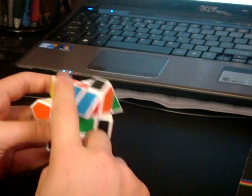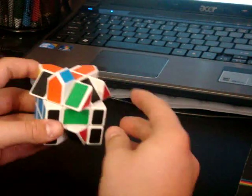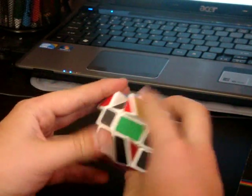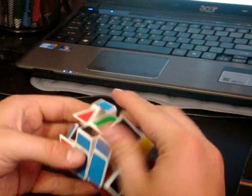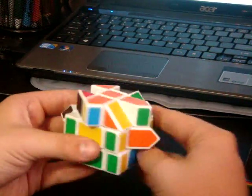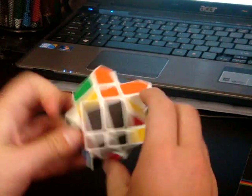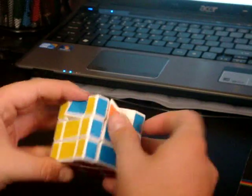Then you do F2L — the pair is already made, so I'm going to insert it. Here's another pair, but it's not in place, so I'm going to do that. It's hard to turn sometimes just because of the way the puzzle works. Insert that. The black one was made, and the yellow one was made too, so then you just insert those.